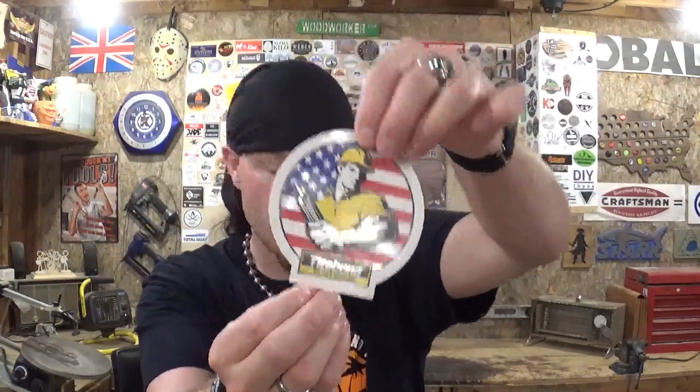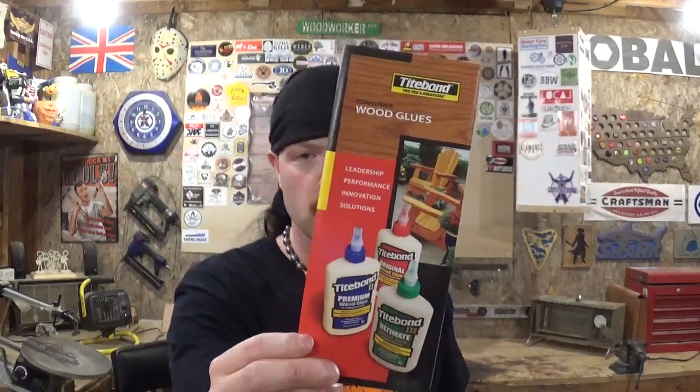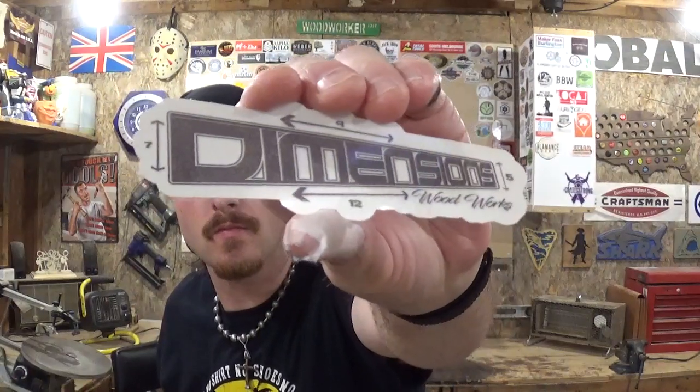Titebond Woodglues — they also sent me a pamphlet with information about all their amazing glue products for woodworking and everything — Foots Fab, Dimensions Woodwork, and Nitty Gritty Creations.